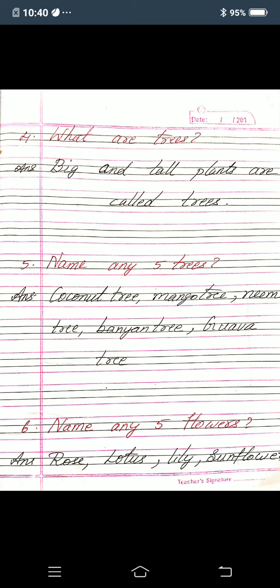Okay children. Now sixth one: name any five flowers. Answer: rose, R-O-S-E; lotus, L-O-T-U-S; lily, L-I-L-Y; sunflower, S-U-N-F-L-O-W-E-R; hibiscus, H-I-B-I-S-C-U-S. So the five flowers are rose, lotus, lily, sunflower, hibiscus.